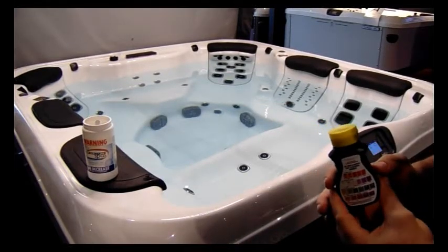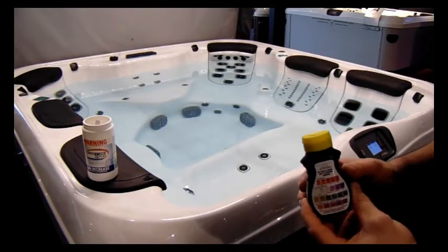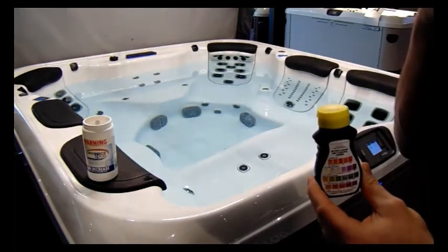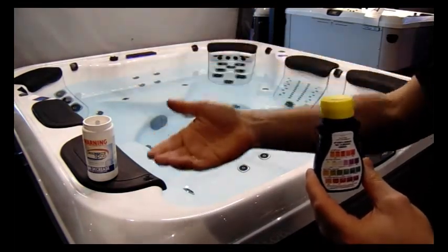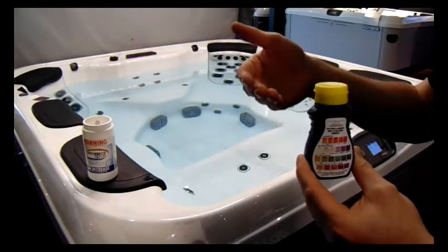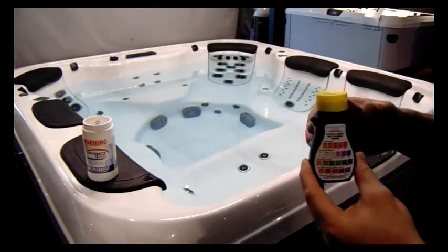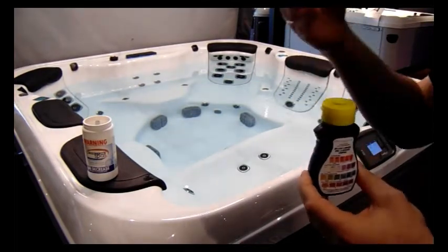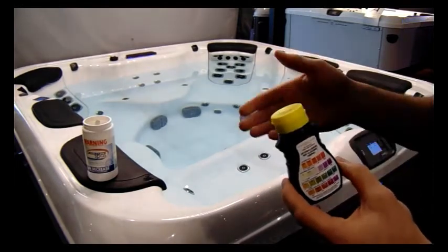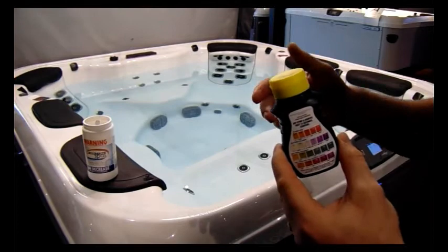Welcome back to Leisure Spa's chemical instructions. We're currently on step three of three. We did step one of calcium — we raised the calcium level to look after the plastic. Step two was raising the amount of minerals or carbonates in the water, which is important because it helps stabilise the water better. We've got that correct, and now we're up to step three. We've waited 20 minutes after the alkalinity was done and tested fine.